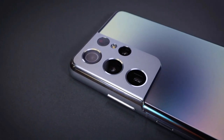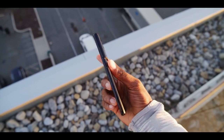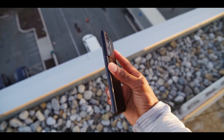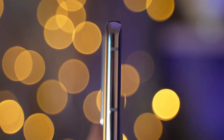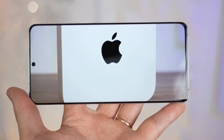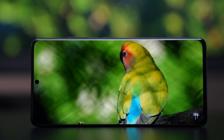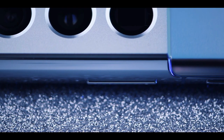Whatever color you choose, the matte finish is a significant improvement over last year's S20 series. It's a big phone but easy to hold in hand because of the curved display and overall narrowness. The curved edge-to-edge screen means the bezel is almost non-existent, and the 40-megapixel front camera hides behind a tiny punch hole that's easy to ignore after a few minutes of watching a video. The button and port setup is very similar to the Galaxy S20 Ultra.